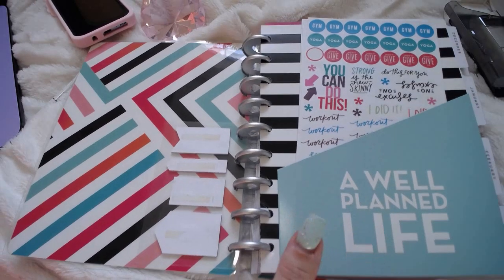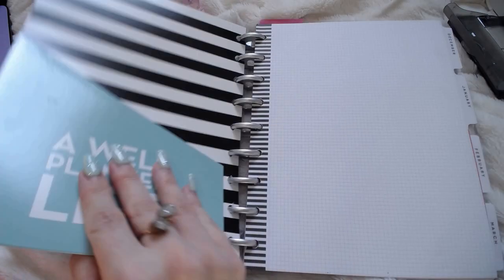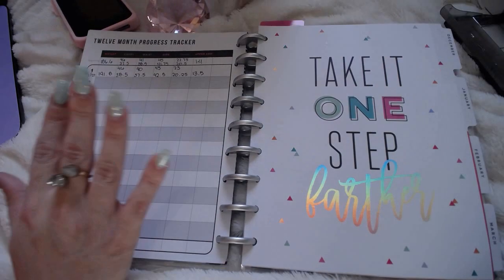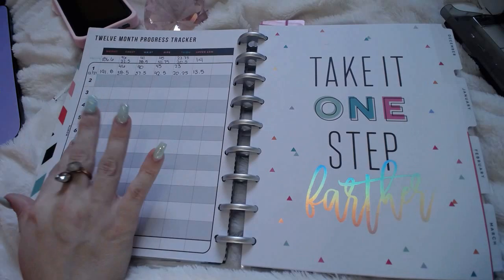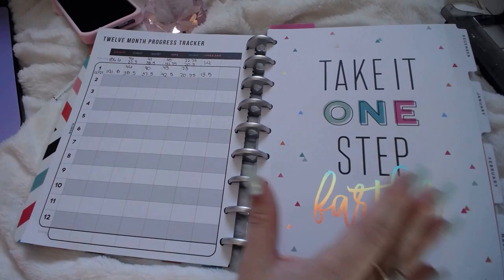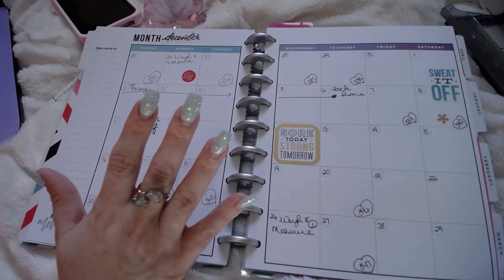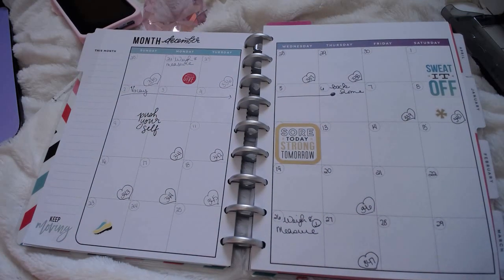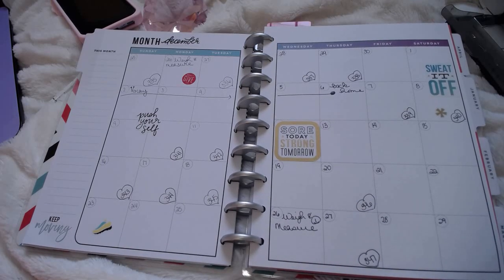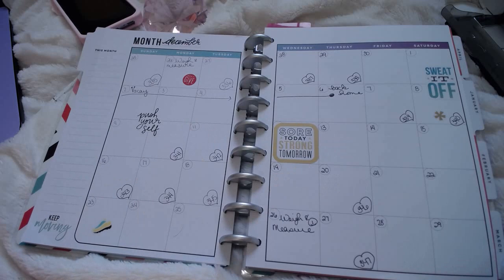So I'm just going to kind of flip through here and show you guys. This is what it looks like — this is paper that was from my old Happy Planner. It has a place to do 12-month progress checks for your weight, your measurements, and things like that. And then it's divided into 12 months, so it's undated — you can start at any time you want. I started in December actually. So it has a month on two pages. I don't decorate it a lot, I just want to keep it simple. Each of these is a workout that I did — I'm counting up to 1,000 workouts.